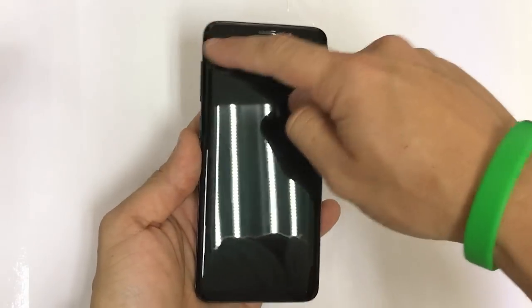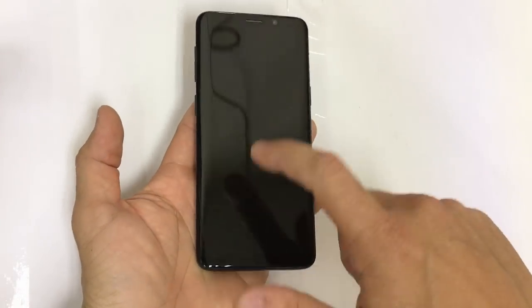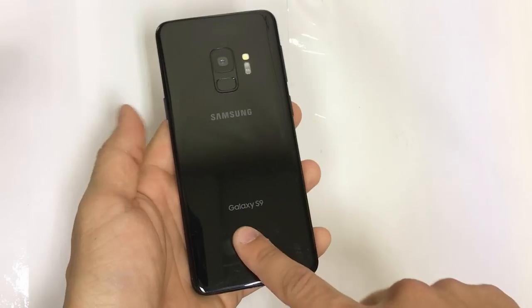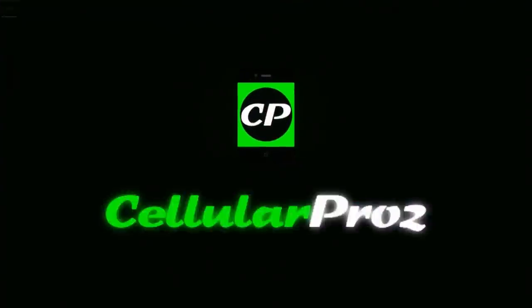Hello there everyone, in this video I'm going to be showing you how to take apart and replace the glass LCD screen assembly on your Samsung Galaxy S9. Welcome to Cellular Pros, in this channel we do tech reviews and tutorials, so if you're new to the channel, I welcome you to subscribe. Alright guys, let's go right to the video now.